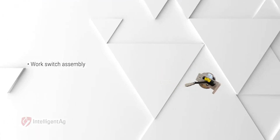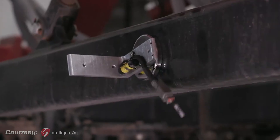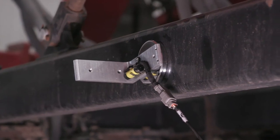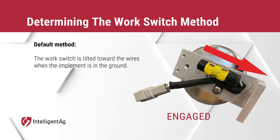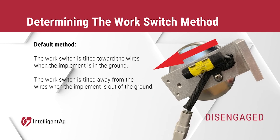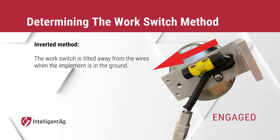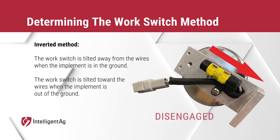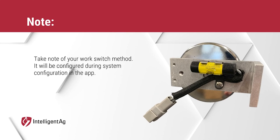Next, we'll install the work switch. The work switch signals to the app when the implement is in or out of the ground. You'll want to install the work switch in a location where it will tilt from one end to the other when the toolbar is changed from a raised to a lowered position. In the default method, the work switch is engaged when tilted towards the wires and the implement is in the ground, and disengaged when tilted away. The inverted method reverses this. Take note of your work switch method — you'll configure it when setting up your iPad.